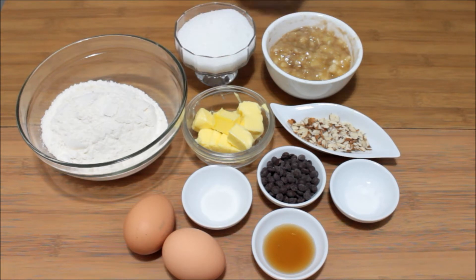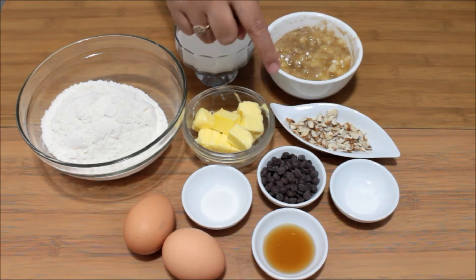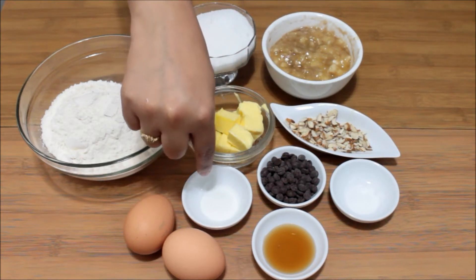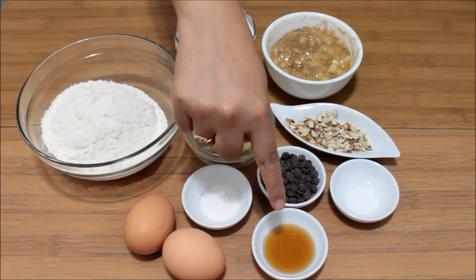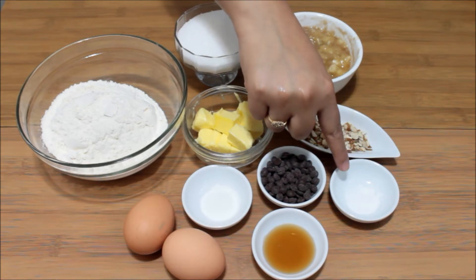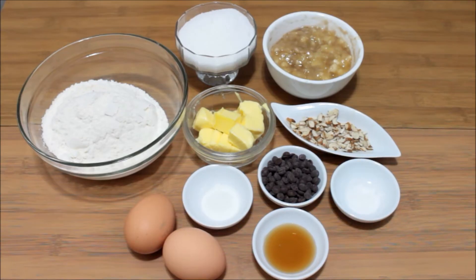2 bananas which are nicely ripe should be mashed. Some almonds crushed into small pieces, some chocolate chips for garnishing, 1 teaspoon of baking powder, 1 teaspoon of vanilla essence or vanilla extract, one-fourth teaspoon of baking soda, and 2 eggs. That's it with the ingredients.